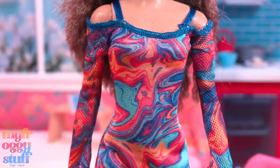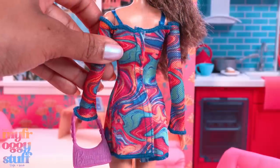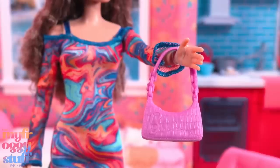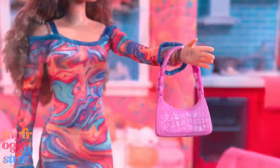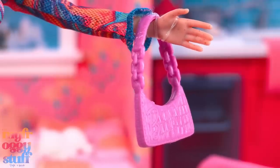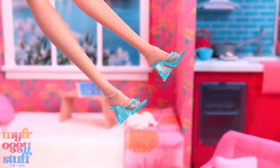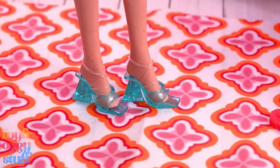Her body is also covered in freckles. She comes wearing a colorful marble-like printed dress with the same pattern on mesh sleeves, ribbon straps, and blue stitching — the dress has velcro going all the way down the back. She comes with a purple purse with the letter B, an animal print, and sculpted chain details.